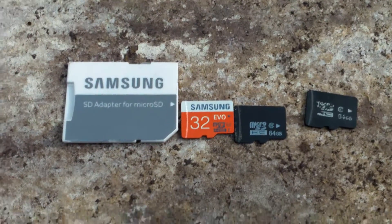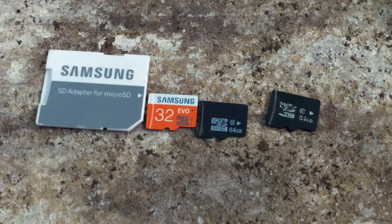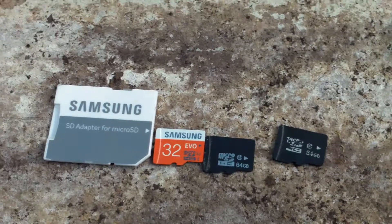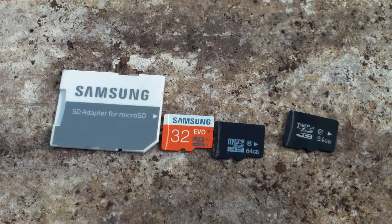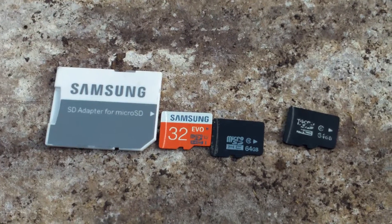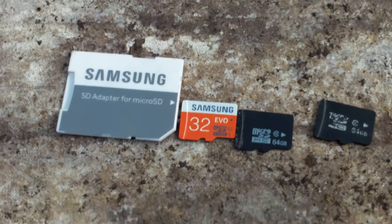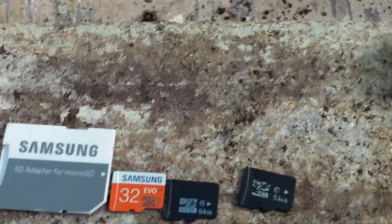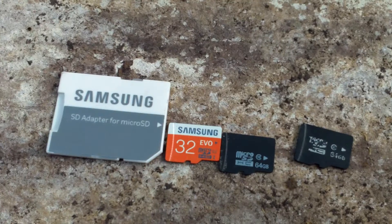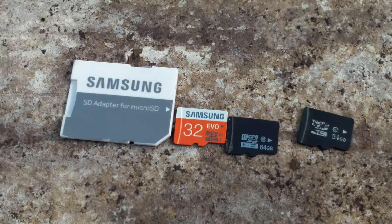So they did this fake flash test to check if these micro SD memory cards are real or not, and to my surprise, a lot of the cards I had bought in the past turned out to be fake. It really pissed me off — there are a lot of scammers like that out there.